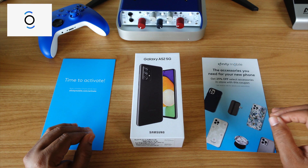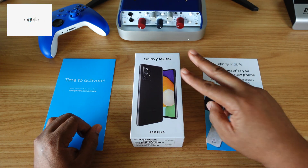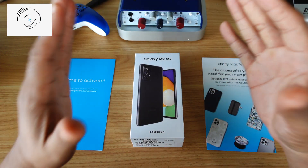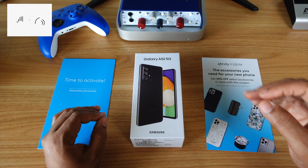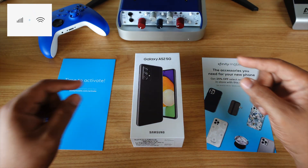Shout out to Xfinity Mobile. They've been a sponsor to my channel for the last two years and I really appreciate them. But just know they didn't send me this phone for free. I bought this with my hard-earned money. So anytime you super chat or send me a PayPal or cash app donation, all the money goes back into the channel.